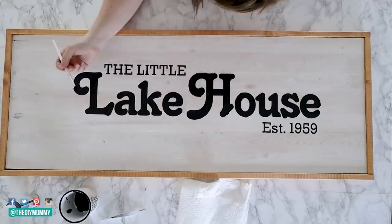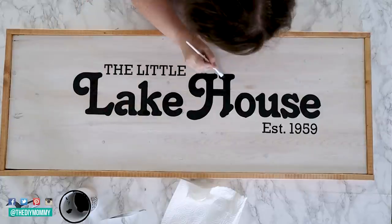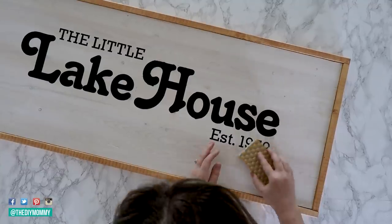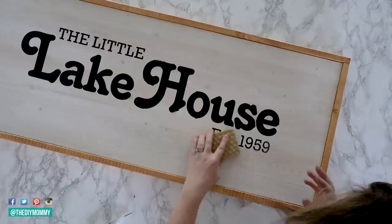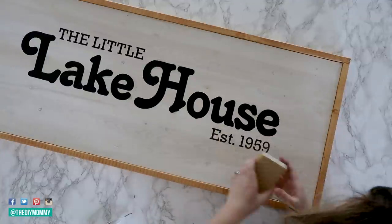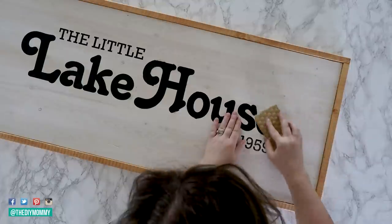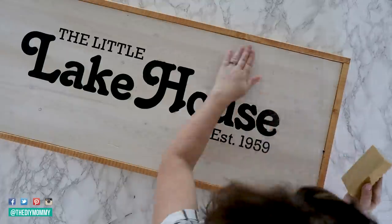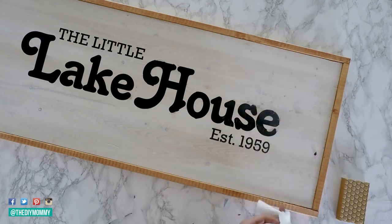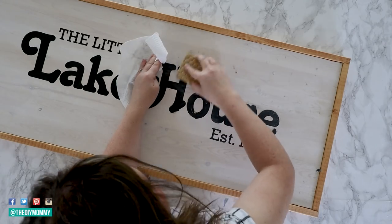I was really happy with how crisp my letters looked on this sign. There were a couple of little bleed-through areas, but I was able to touch those up with a little bit of paint and a small brush. At the last minute, I decided I wanted to make my sign look a little more vintage by distressing it — that's the thing with some projects, right? You have this idea in your head, but sometimes it just ends up going somewhere totally different. To distress your wooden sign, take some fine sandpaper and sand over the letters, then use a soft cloth to wipe away any dust.